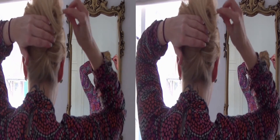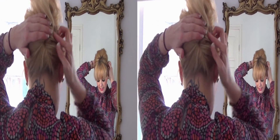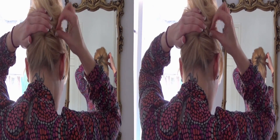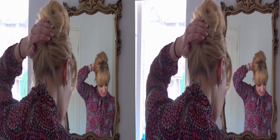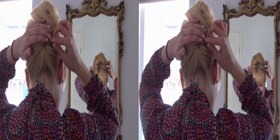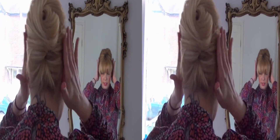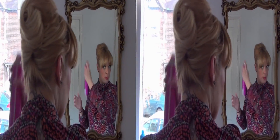From there, we're going to use our curvy grips and just pop them in. You don't need many — just enough to secure it. Just check in the mirror that your hair is in place, and when you're happy with that, spray.